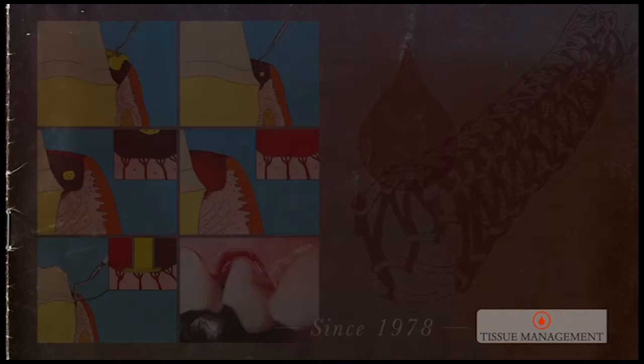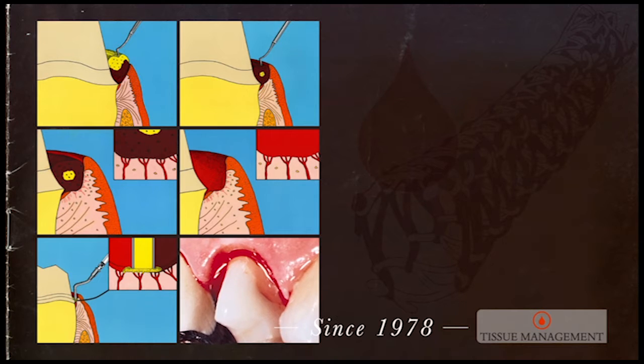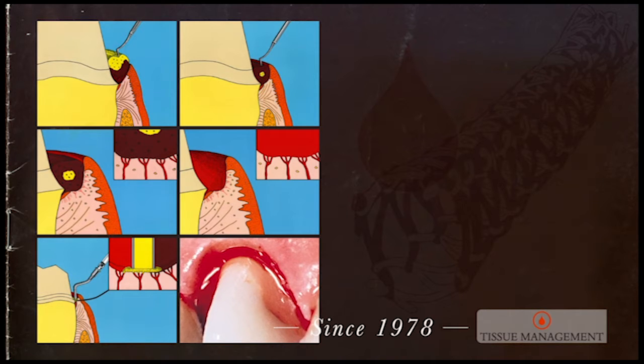The number one challenge for making quality impressions was to adequately control the bleeding, to adequately displace the tissue — so to be able to deliver the impression material to the sulcus, subgingivally, in controlled, predictable ways. Our only hemostatics at the time were epinephrine and aluminum chloride. These left a lot to be desired.